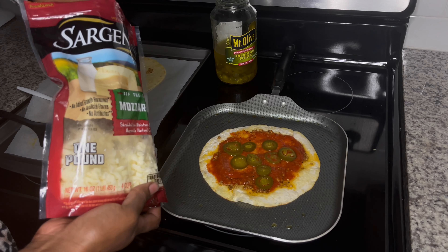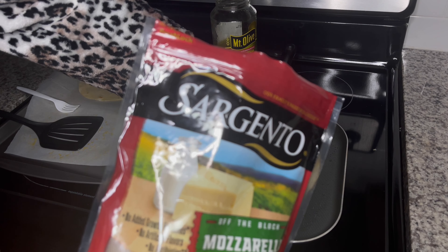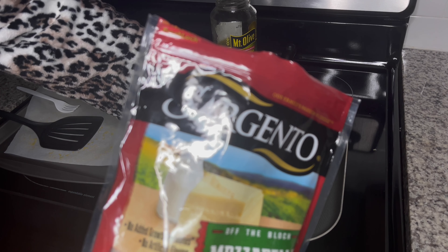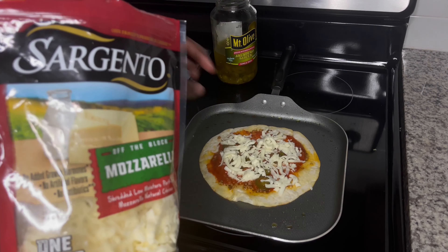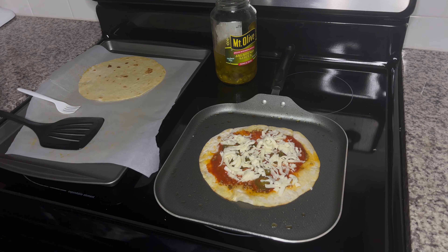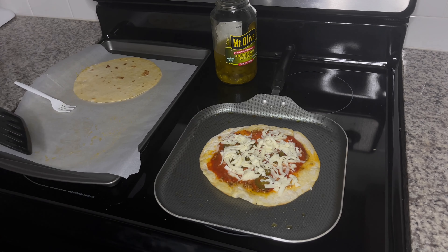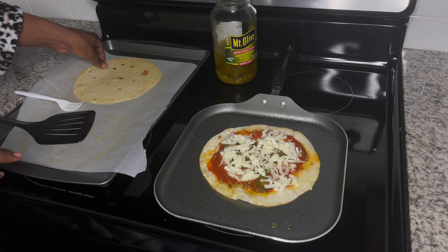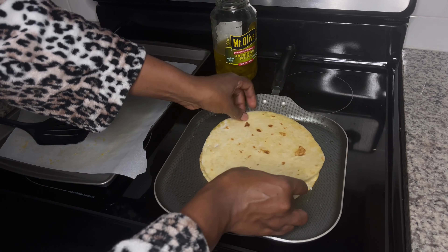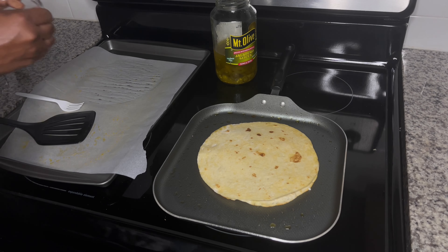Make sure you do not forget your cheese. I am using Sargento cheese — I love this cheese. You can use whatever cheese you like. I really want to get a dairy-free cheese. If you have a dairy-free cheese that you like, please mention it down below. I've used the Daisy brand before but it came out kind of rubbery and I didn't really like it, so if you have another dairy-free cheese outside of Daisy, please mention it in the comments.